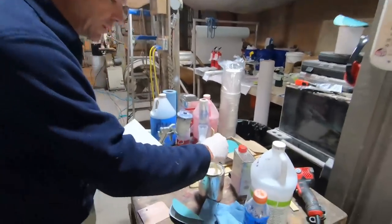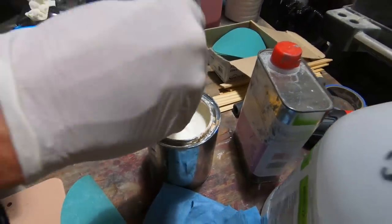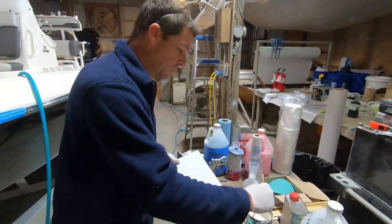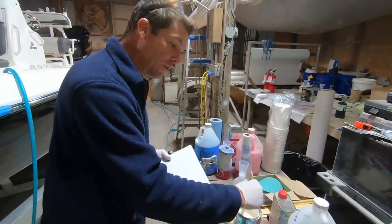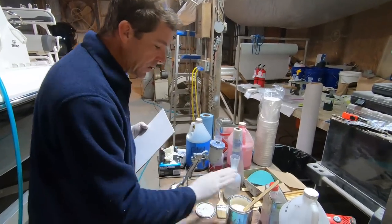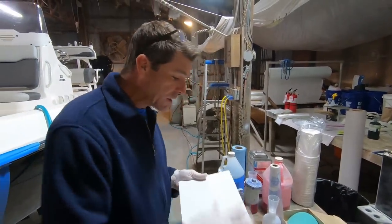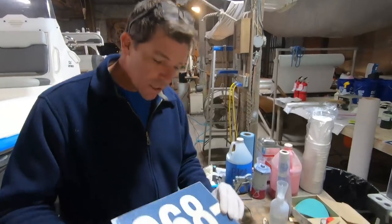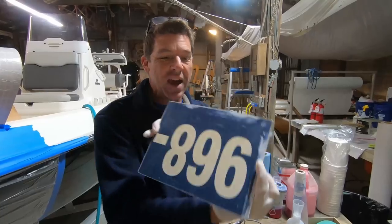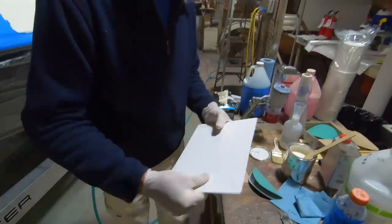One of the tricks is you want to keep gel coat in a cool dark space — you don't want it to freeze, but you certainly don't want it to get hot or be exposed to UV. You can actually store it with the lid on upside down, which is recommended to help prolong its life. We're using a little mixing board — I salvaged this from a polymer sign sheet. Any kind of flexible board can work really well.